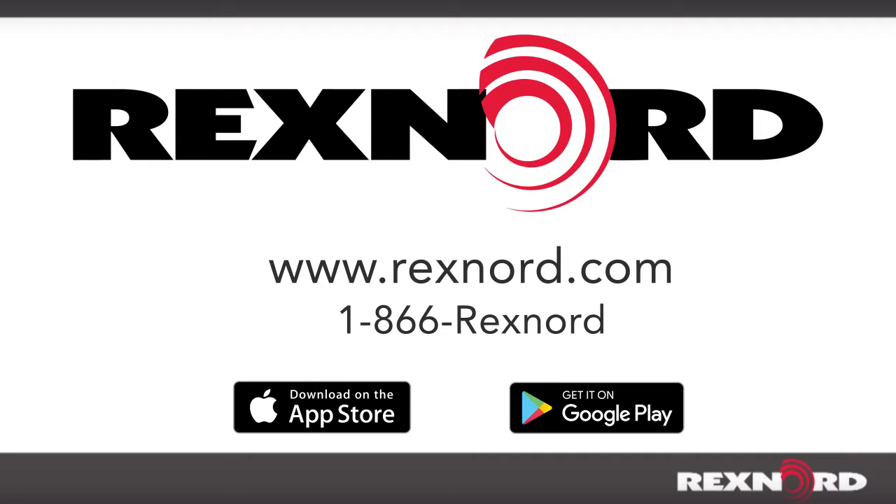For more information on seal selection, see the latest REXNORD bearing catalog. Call 1-866-REXNORD or download the Bearing Mobile Pro app for Apple and Android devices.